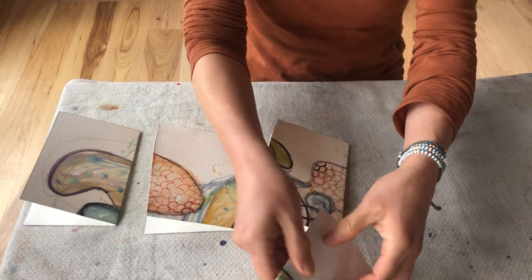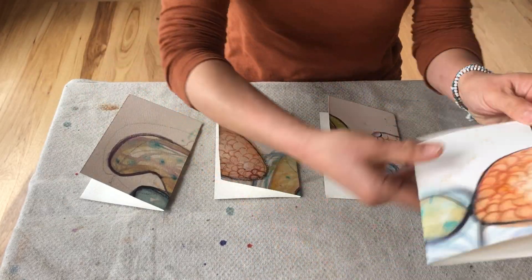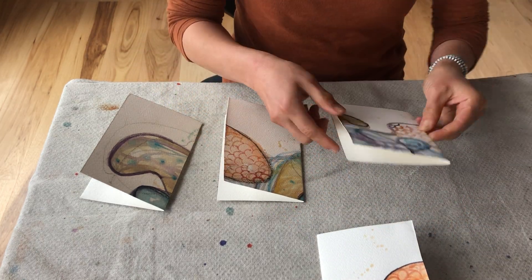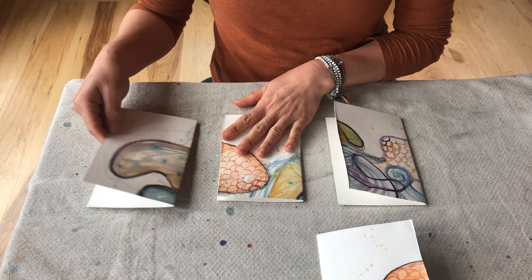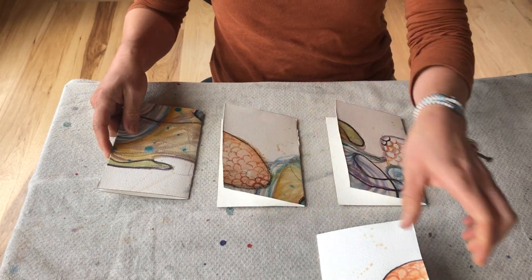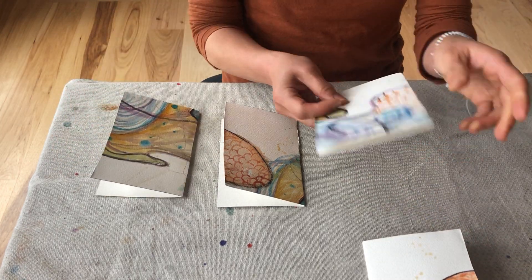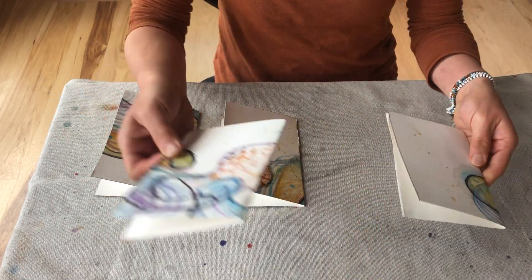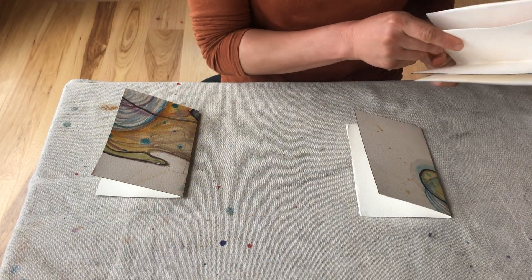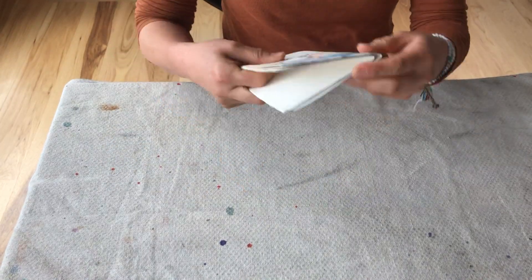Alright, now the fun part. Choose your favorite piece as the cover. It's fun but also a challenge because, you know, when we make choices. Okay, I think I really like this one, so that will be my cover. Now I choose my second page, my third, fourth.